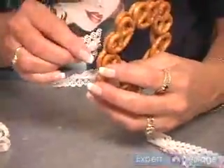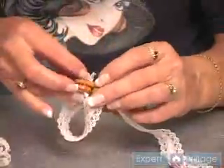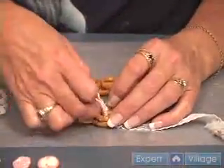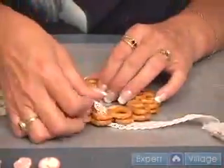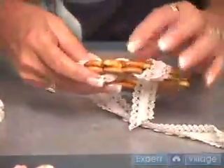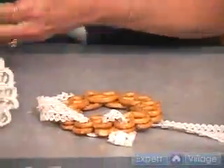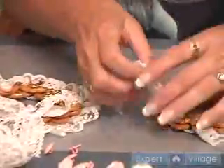Bring your ribbon in and out, in and out, once you've gone all the way around. And what I did here too is I pulled it up a little bit so that it had a bit of a puff. If you want to do that, you can make it have your puff and then glue it between each one so that you don't accidentally pull it tight. That gives it a little bit more of a 3D effect.